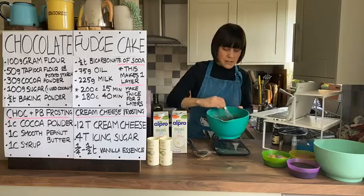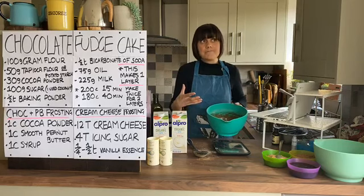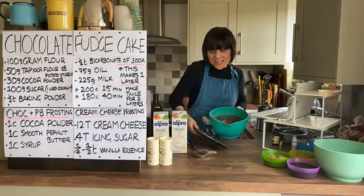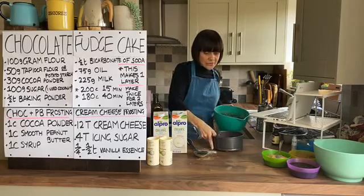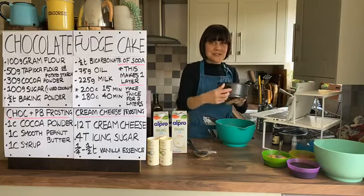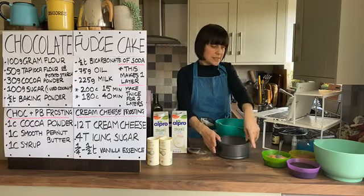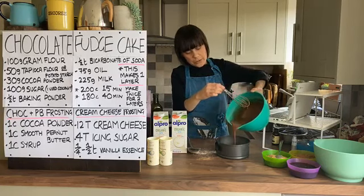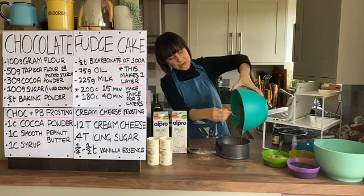So you can see this batter is really really liquidy, and this high moisture content is basically what makes the cake moist. Of course it means the cake tin needs to be really well sealed. If you have a tin that is a bit old and the clasp doesn't seal tightly anymore, you need one that is really tight so none of that batter comes out. We can now pour the batter in - see, very very liquidy.